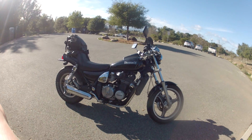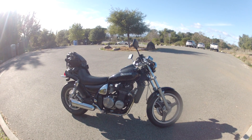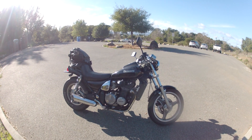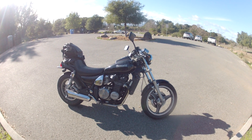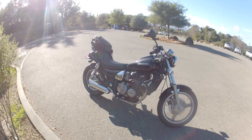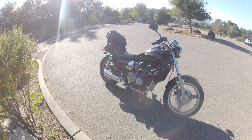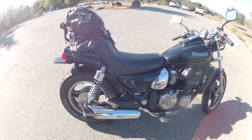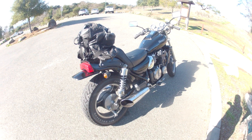Here is my 1986 Kawasaki ZL 600, otherwise known as the Eliminator. I wanted to make a video review of this bike. I've had it for about two years now — it's my first bike, although I had a scooter first, so maybe my second bike, but my first motorcycle.